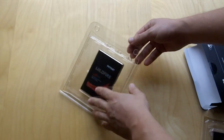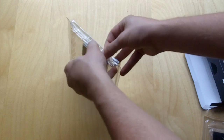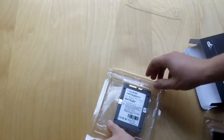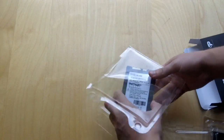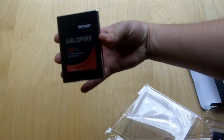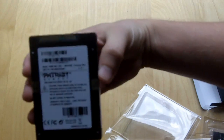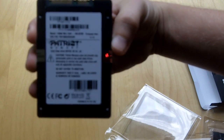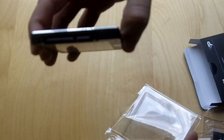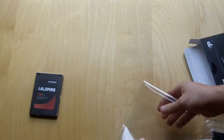So you have the Wildfire 120 gigabyte drive — nice aluminum casing. All the information about the drive is on the back. You have your typical connections, and that's the drive. Let's see what accessories come with it.